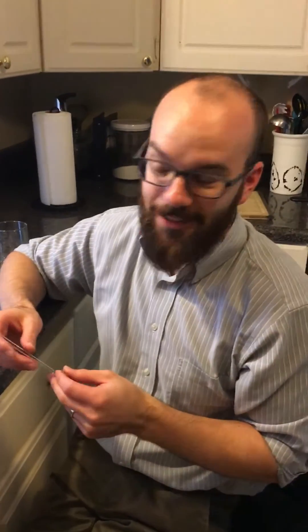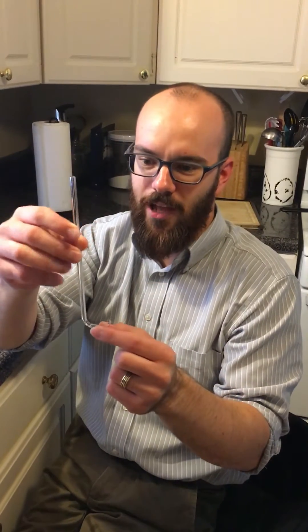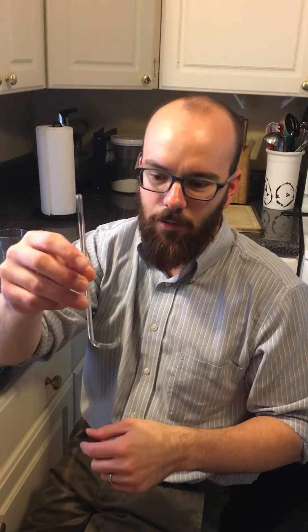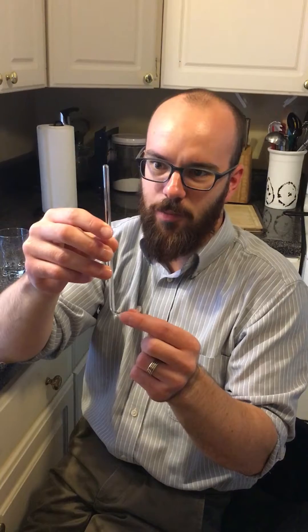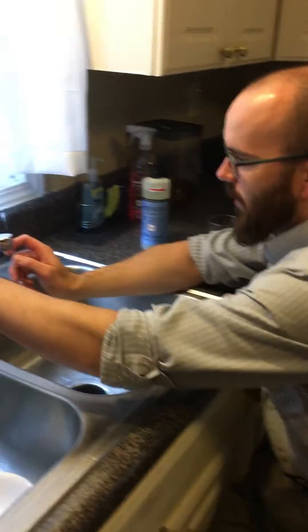I have a science question for you. Today I was practicing bending glass for my chemistry class and I ended up making this shape without any sort of intention to it, but I discovered something cool with the faucet, so check this out.